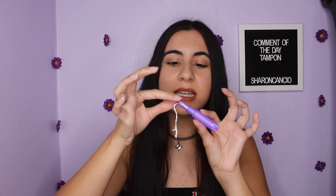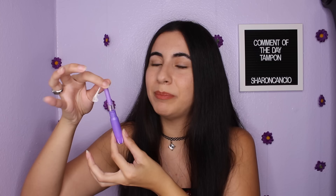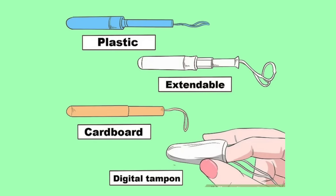The first thing I want to talk about is the different types of tampons. This is my go-to tampon — it's an extendable plastic applicator. You also have ones that are just a straight plastic applicator, or a cardboard applicator. And then there's a tampon with no applicator at all. I don't recommend the no-applicator tampons when it's your first time, because it might be a little bit trickier. But if you're already used to tampons, those work great and are a lot easier.